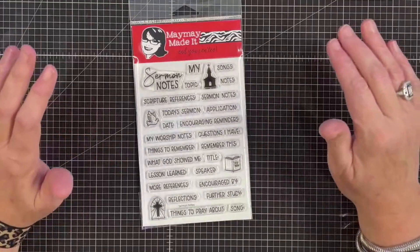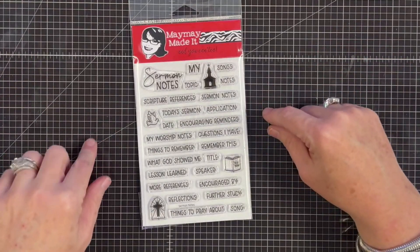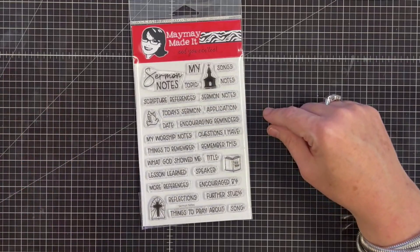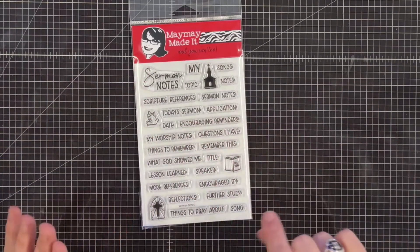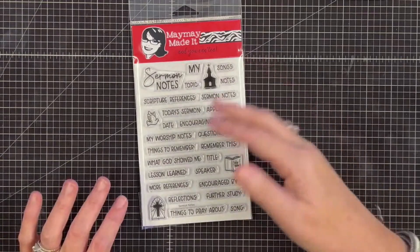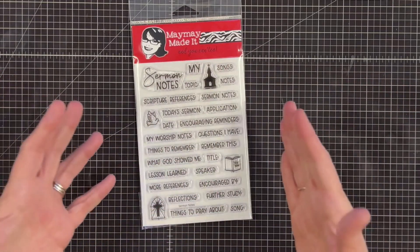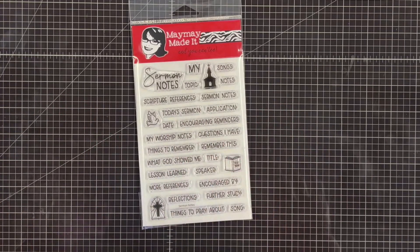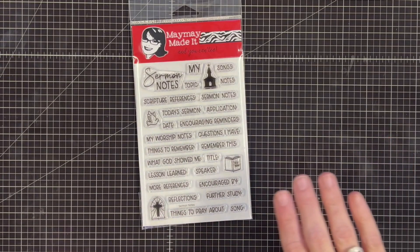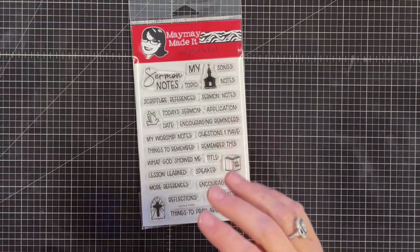Now you might be thinking, how am I going to use this for my crafts? If you are a folio maker — someone like me who loves to make folios and albums for different occasions — think about this: someone gets baptized, you can use this for the journaling; you do VBS, use it for the journaling; you take photos from a Christmas play — it's a perfect way to make a folio and use all of these headings.